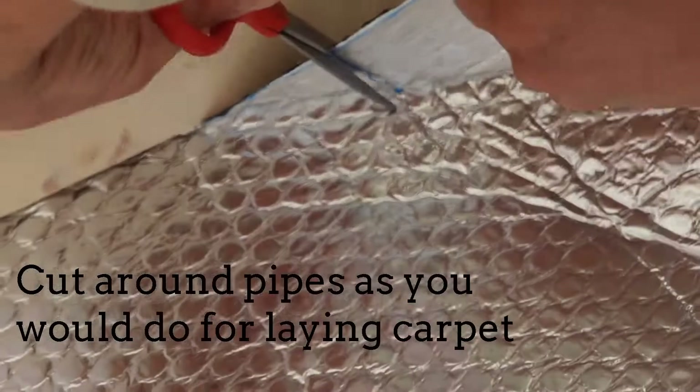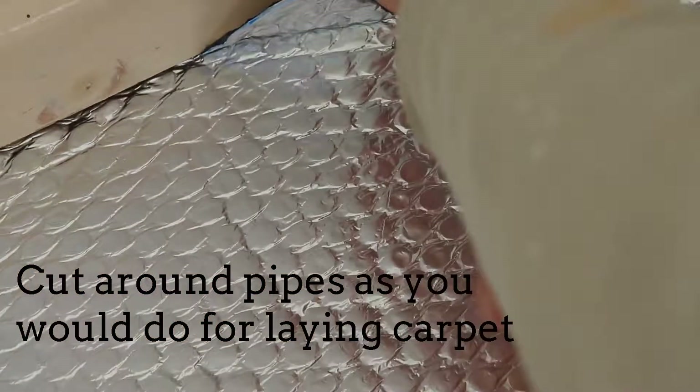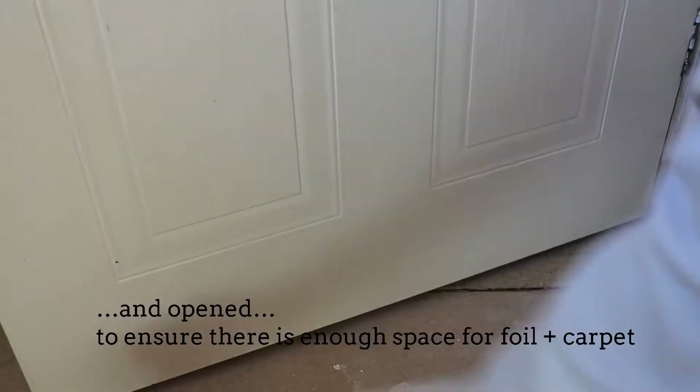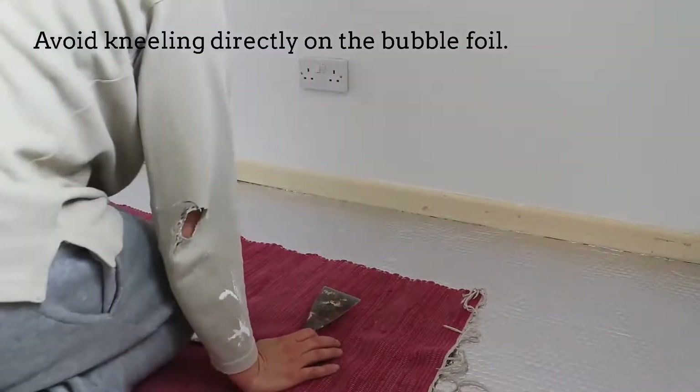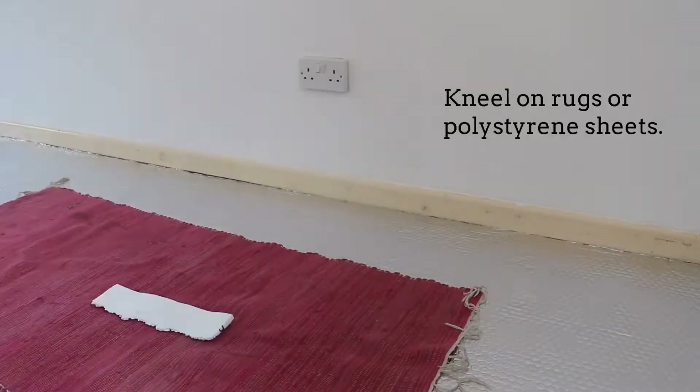For pipes, cut into the foil as you would do for laying carpets. Check under doors and the areas where doors open if you have enough height for the insulation foil and carpet — if not, leave these areas without foil. Avoid kneeling directly on the bubble foil; kneel on rugs or pieces of polystyrene.